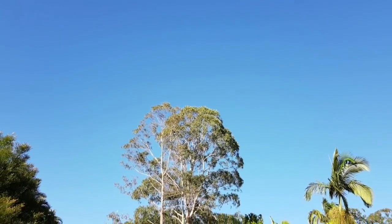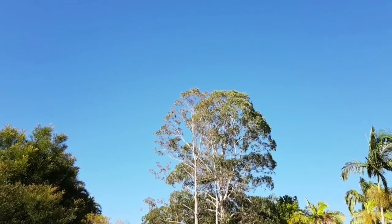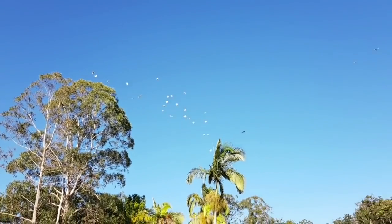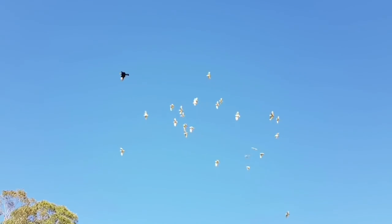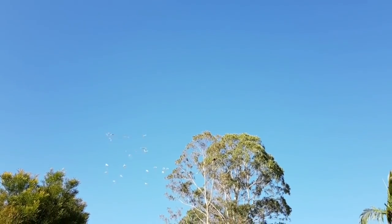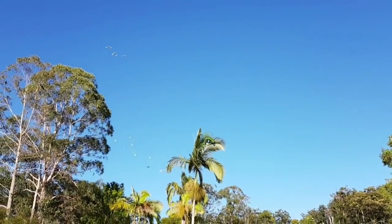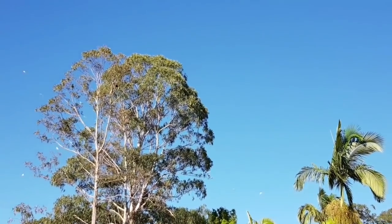There's a yellow-tailed black cockatoo. It's been chased by all the white cockatoos. I was wondering what the racket was this morning. I guess they don't like him in their territory. There he goes. Chased by all the cockies.